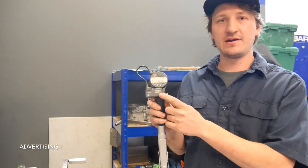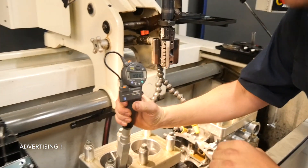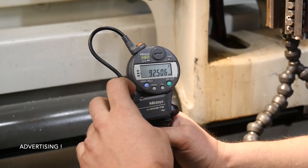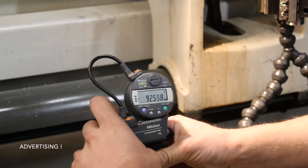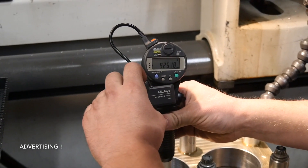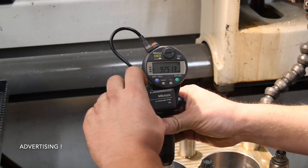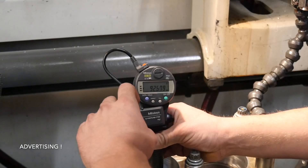Okay guys, now we are ready with honing. Now we can check with our Bluetooth U-Wave adapter the bore diameter and send it directly to the computer, and it writes into the list. Let's check it out. That was the top area of the cylinder — now we go to the middle.